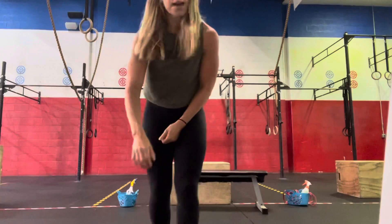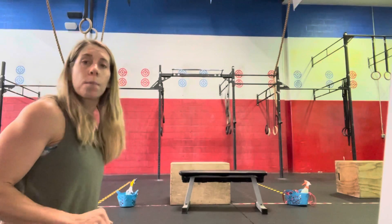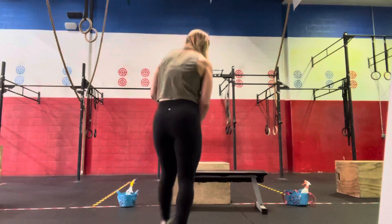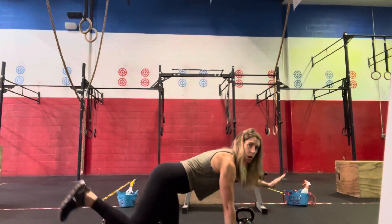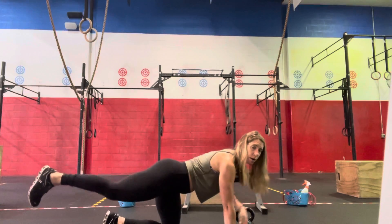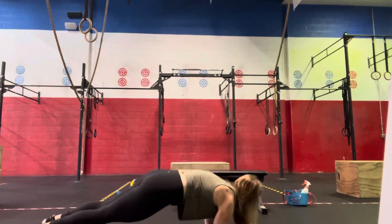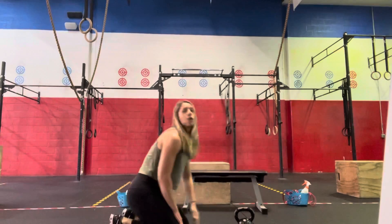That will be our workout, and then for our core work we're going to do two rounds of 40 seconds of work and 15 seconds of rest: bird dog hold, plank up-downs, and a pike raise of the legs up and over. For the bird dog, we start with opposite arm, opposite leg — a nice flat tabletop position, find that balance point and hold for 40 seconds. On round two we'll switch to the other side. For plank up-downs, from the plank position we walk down to our forearms and back up into the press from the hands, back and forth for 40 seconds.